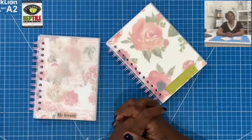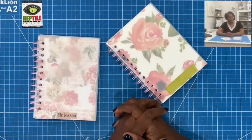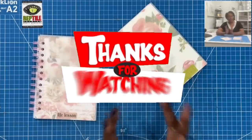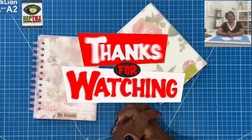I hope that you have enjoyed today's awesome way to make a notebook. If you have, please hit the like button. If you are not a subscriber to my channel, I would love to have you join this amazing online crafting family. As always, please be safe, be kind, be the reason someone smiles today. Happy crafting, and we'll chat later. Bye!